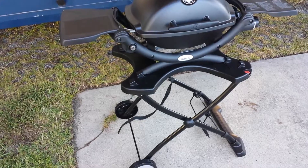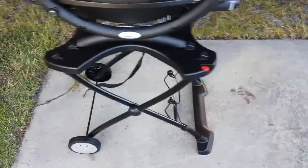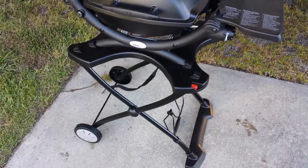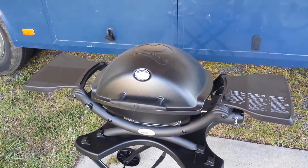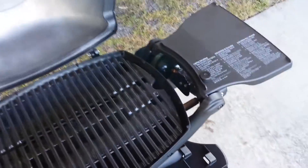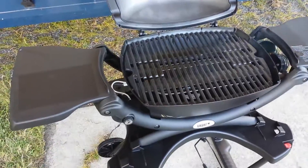Got the new Weber Q1200, just fired it up. Quick little walk around here — we bought the stand, the stand was like $60. Got a really good deal, it was the last one at Lowe's for the season, so can't really beat the price. Nice little small grill for tailgating, camping, doing whatever. You can see the smoke coming off it, letting it heat up here.